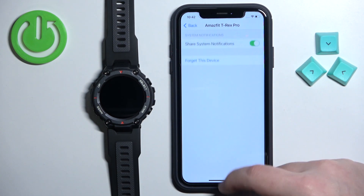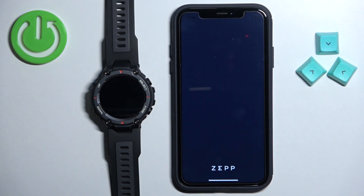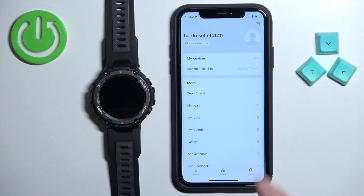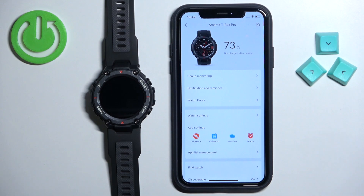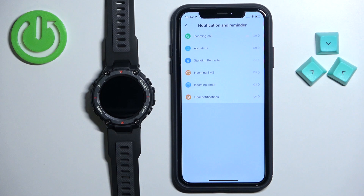Once it is, you can close the settings and open the ZEP application on your iPhone. Once you open the application you should see the home page. Now tap on the profile icon and here you should see the Amazfit T-Rex Pro on the list of devices. Tap on it, select it, and on this page find the option called notification and reminder and tap on it. Here we have a list of different types of notifications and reminders.